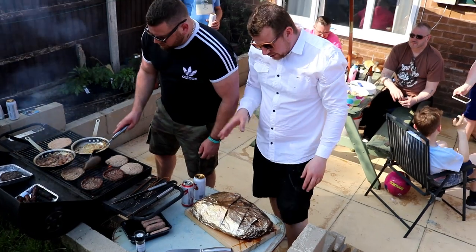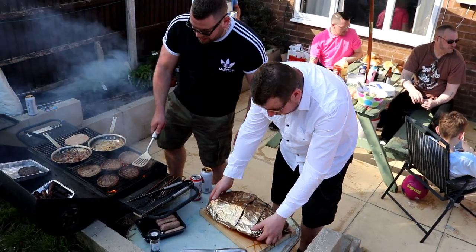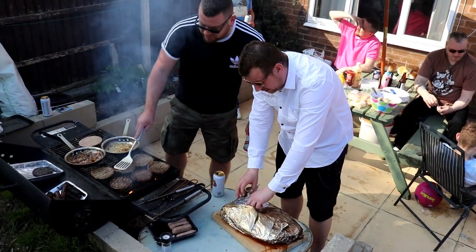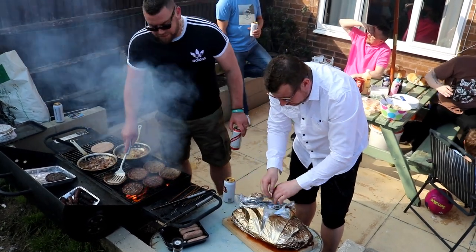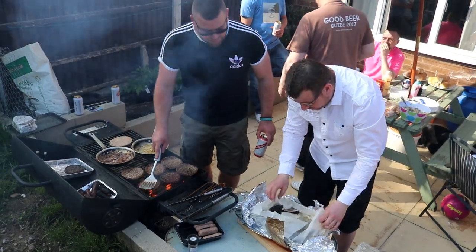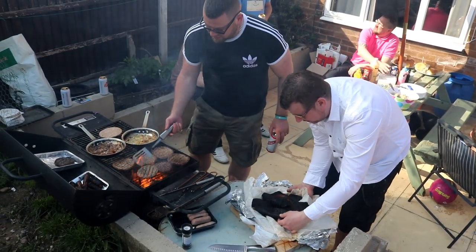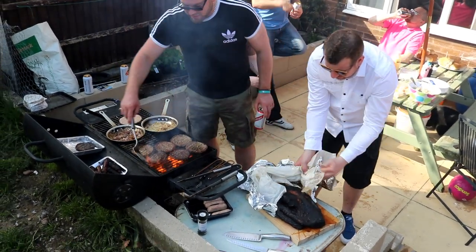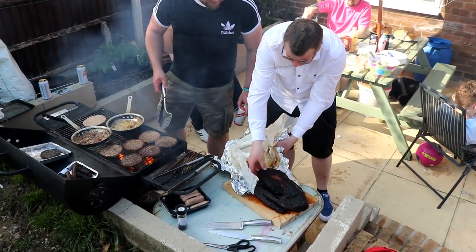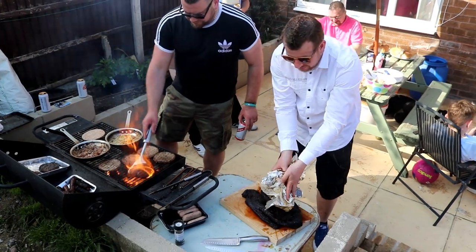Everybody's arrived - we're about to crack open the piece de résistance. We've got Richie sorting the burgers out and everything else, and we're going to unwrap the brisket. It's been about 12 hours cooking plus an hour or so prep. Oh my goodness - look at that! I'm going to need a bucket for the juices - I never expected this much juice.